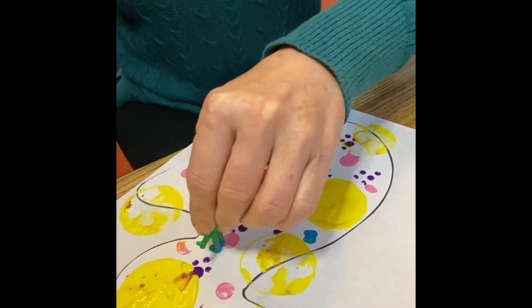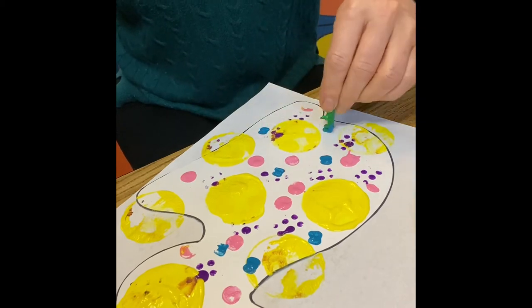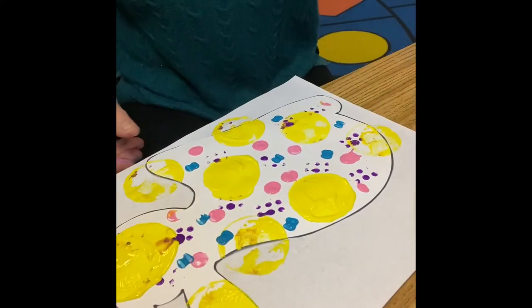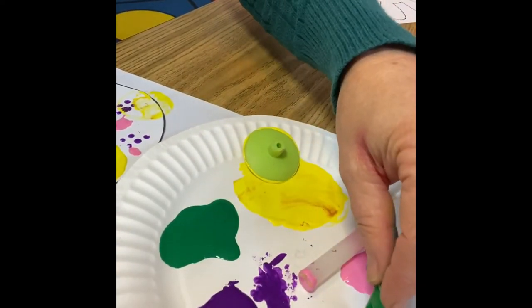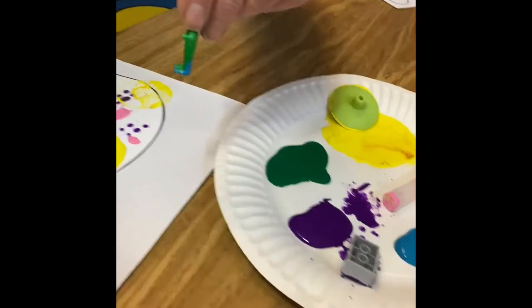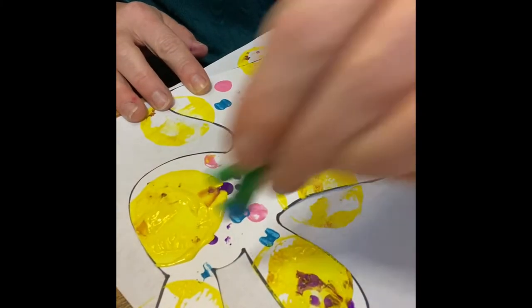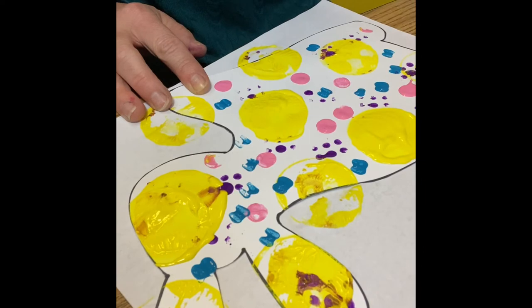Now we're going to use our little man and have him walk all over our paper — let's see what prints he makes with his feet. You don't want to submerge your shape too much in the paint, otherwise you won't see a shape each time you pull it off. See how our little footprints are making two circles at a time, but a little close together. I'm only touching him to the surface of the paint — that will help not make it get all gloopy. This is turning out really nice.